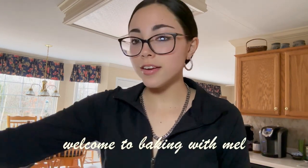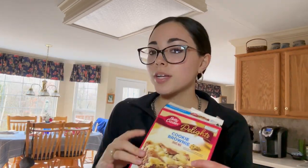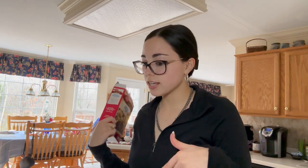Hey guys, welcome to another video! Today we're making cookie brownies. I've never made these before, and I love baking but haven't done it in a while. I have a free day so I wanted to make these for me, my family, and friends — maybe bring some back to college. Betty Crocker never fails, let's be honest. I'm excited. It was cheap too. The oven's preheated to 350.